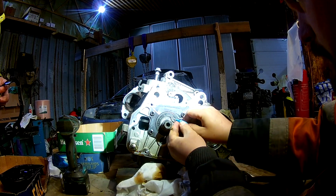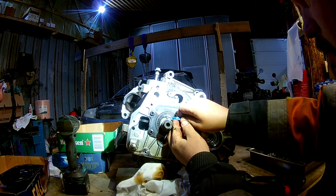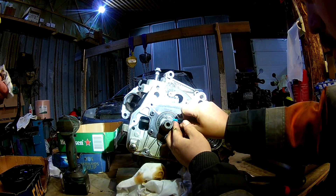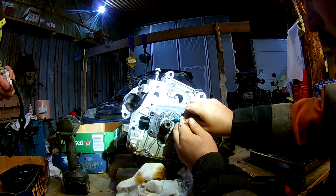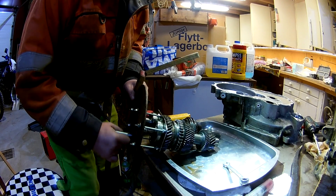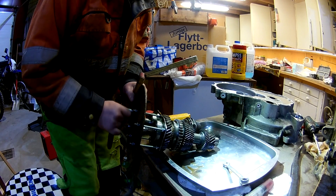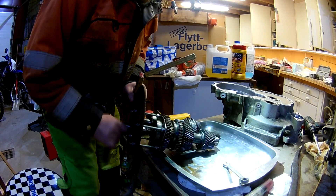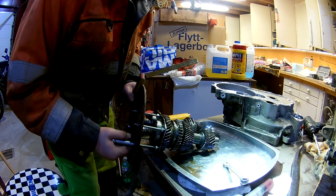Here are the two failing bearings. He ended up having a press and everything. I ended up just using a grinder eventually. We did try pulling it off — here you can see the kind of pulling setup we had. We tried pulling on that plate but the bracket that holds the two bearings together is way too weak; the corners just bend.